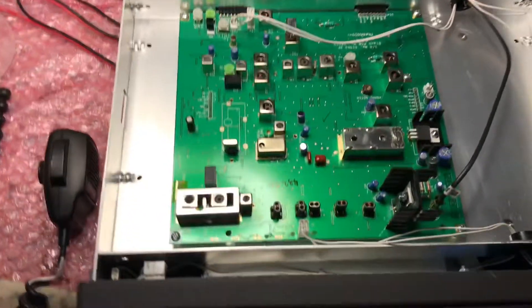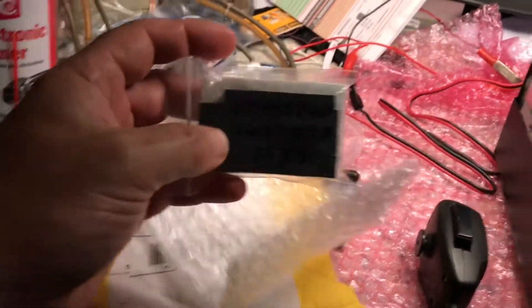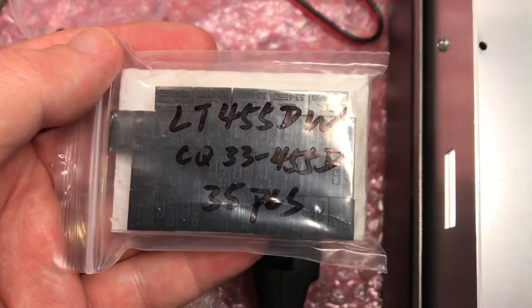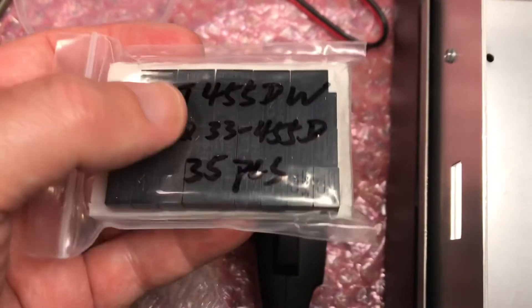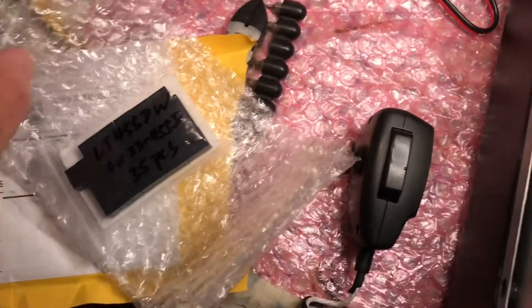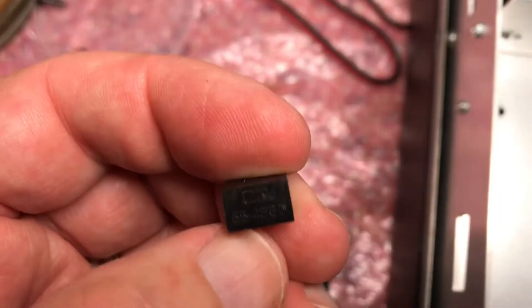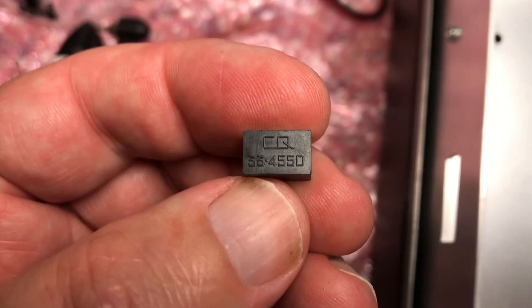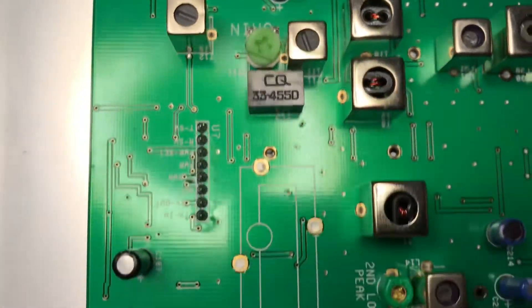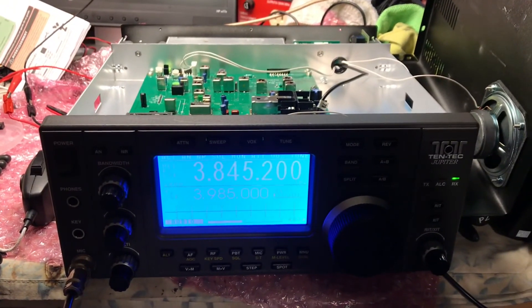This is N2LEN with the repair of the ceramic filters. Once again, these came from AliExpress from China — LT455D / CQ33 455D. I ordered 35 pieces. Took quite some time to get delivered, but they appear to be the exact same as what was in there. This is FL3, and you can clearly see: CQ33 455D. That's what was replaced for both. This is N2LEN saying best 73s.